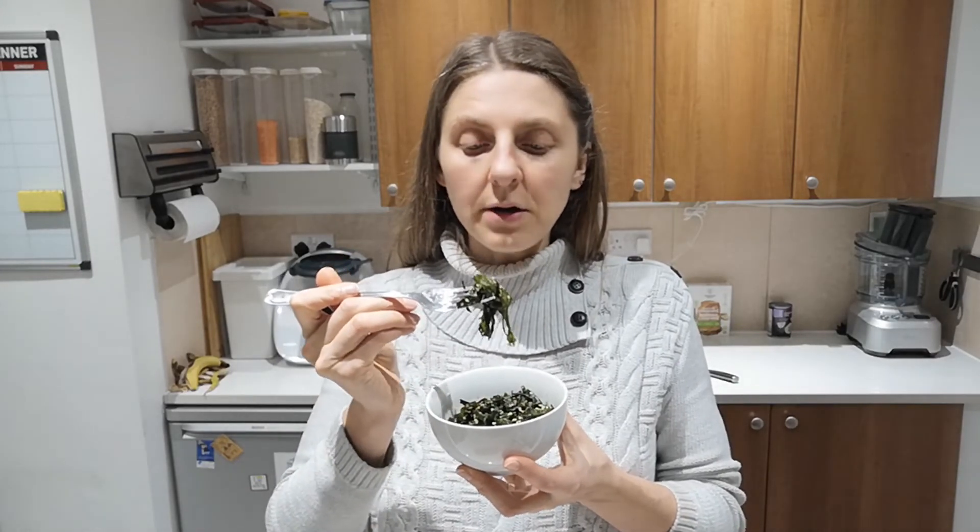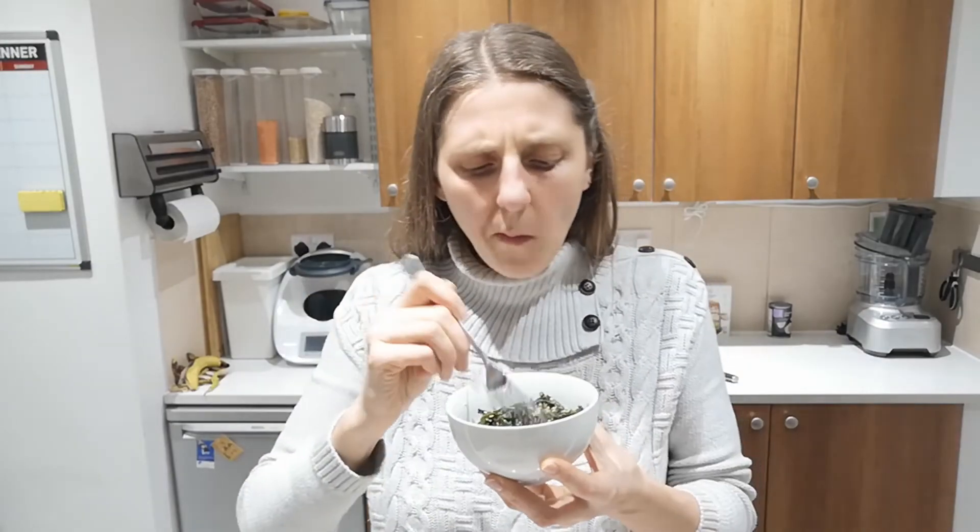That gives it a little bit of fattiness, but all the flavors are lovely. You can taste the sesame seeds coming through with their roasted flavor.